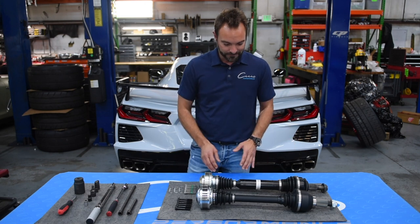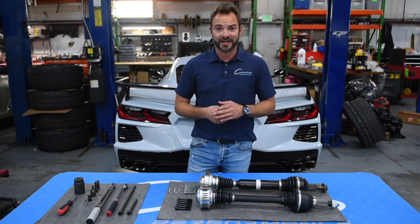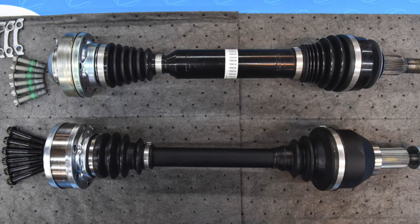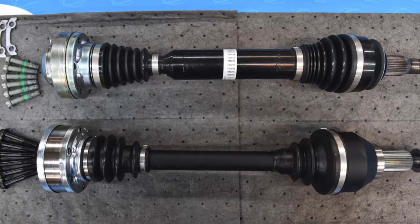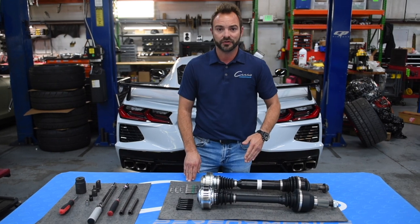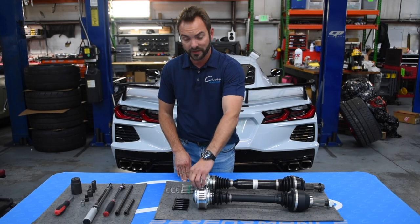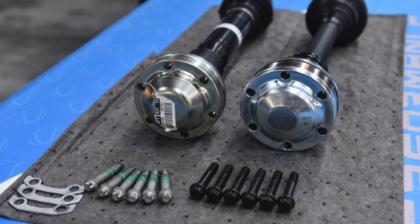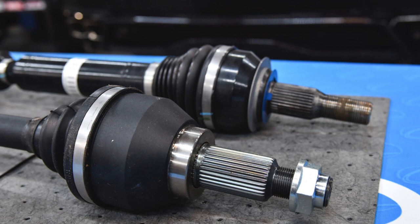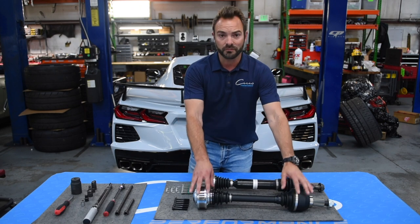So this axle kit — while you'll see some pictures as I'm talking here — to the layman's eyes, it looks like the factory axle is actually much bigger, but what a lot of people don't know is that the factory axle is actually hollow. On the DSS unit, we have an actual chromoly solid bar that's an inch and a quarter thick — that's 300M chromoly. The inner race is a 115 millimeter inner race with a 300M chromoly race and outside cage as well. The outside unit is a precision ground billet two-piece unit with a 33 spline that goes into the outside hub assembly itself. So a much more robust system.